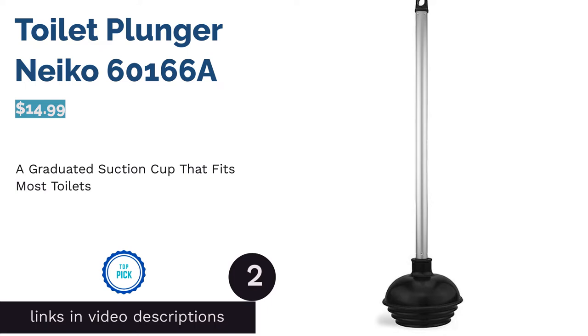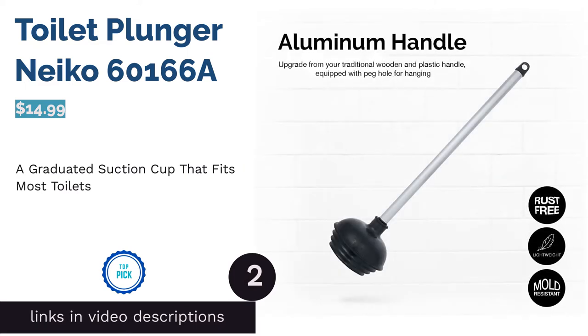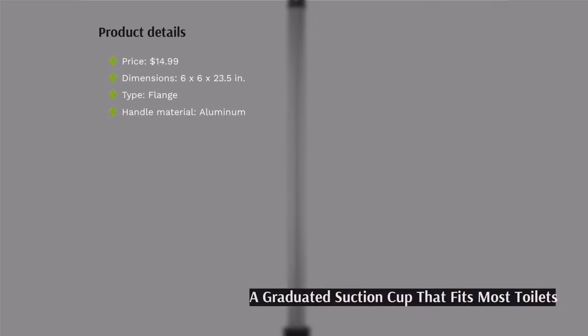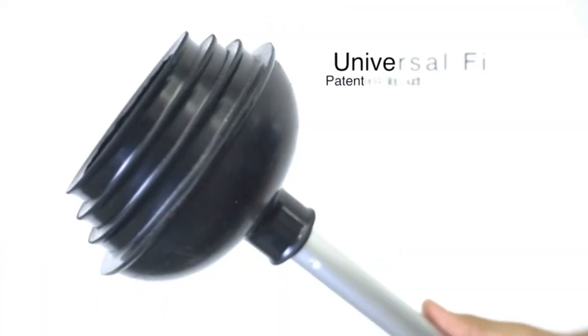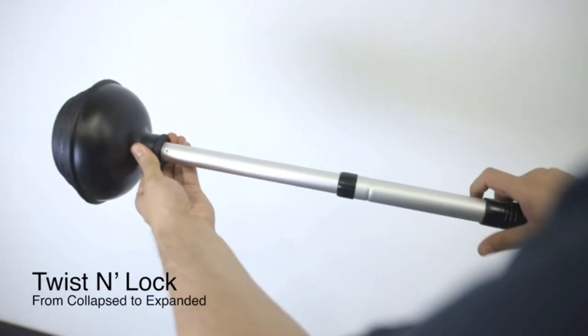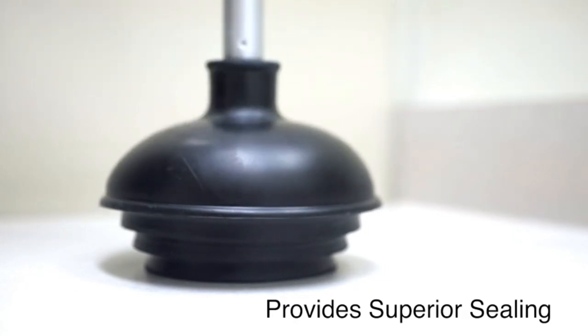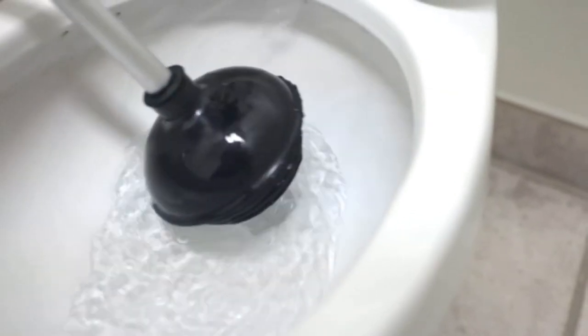The second product in our list is the toilet plunger Neko 60166A. This plunger has a four-step graduated suction cup that can create a secure seal around most toilet drain openings. Plus, the aluminum handle is lightweight and also less likely to rust, mold, and house bacteria. There's a hole on the handle for easy hanging too.